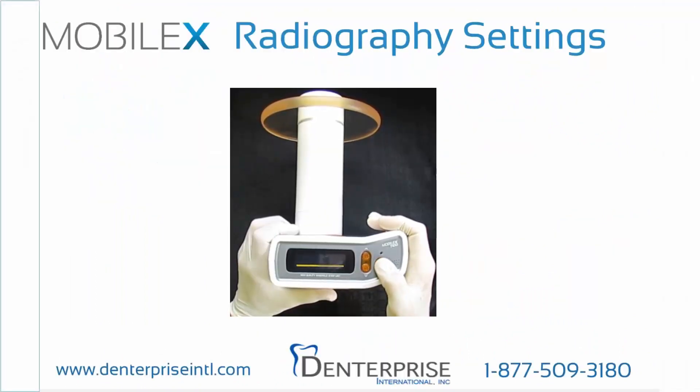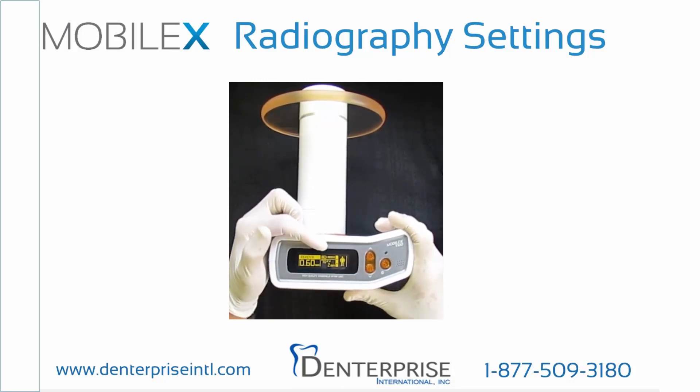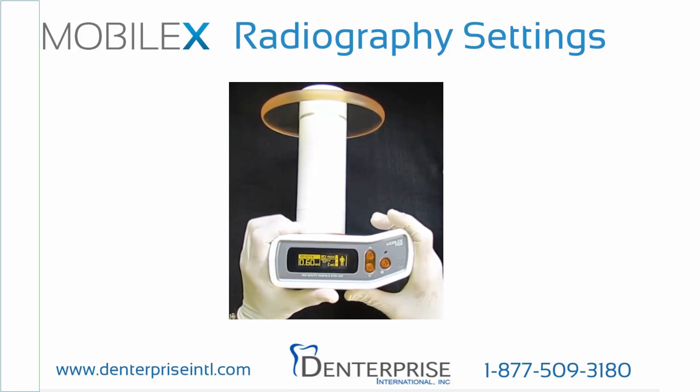Press and hold the power button until the display shows ready. The display panel will light up and you'll see a battery power level at the top center of the screen. Three bars is an indication of a fully charged battery. If the battery charge is too low, MobileX will not emit an X-ray. When the battery level is depleted to a single bar, we recommend the battery be recharged.